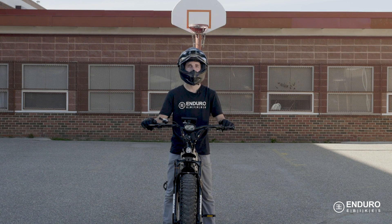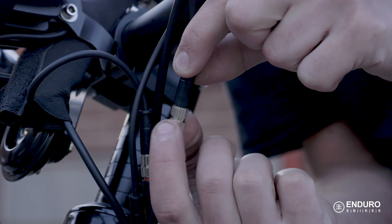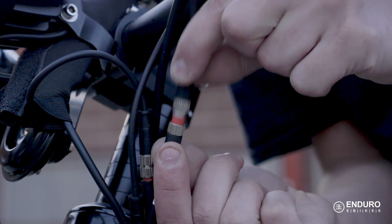For those of you who like to perform burnouts, first of all, you're people after my own heart. And second of all, in order for you to do it, you'll need to be disconnecting the front brake switch so that you can hold down the front brake while performing one.